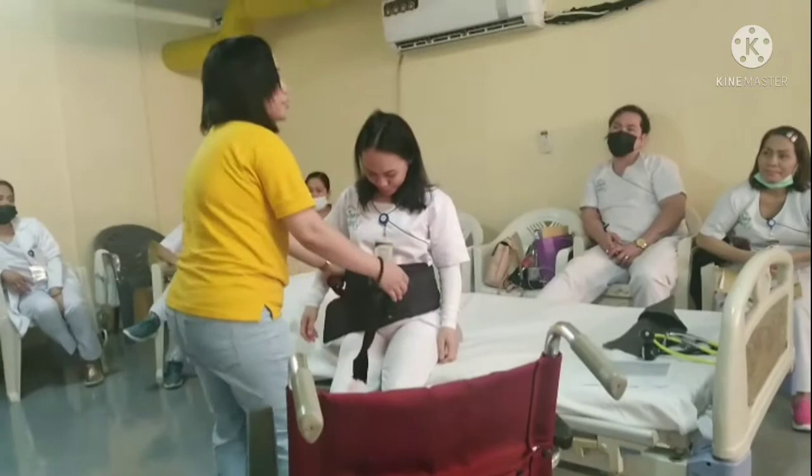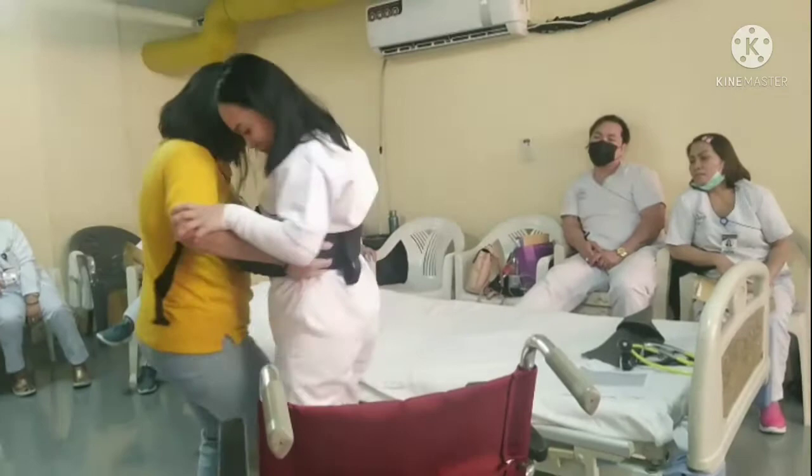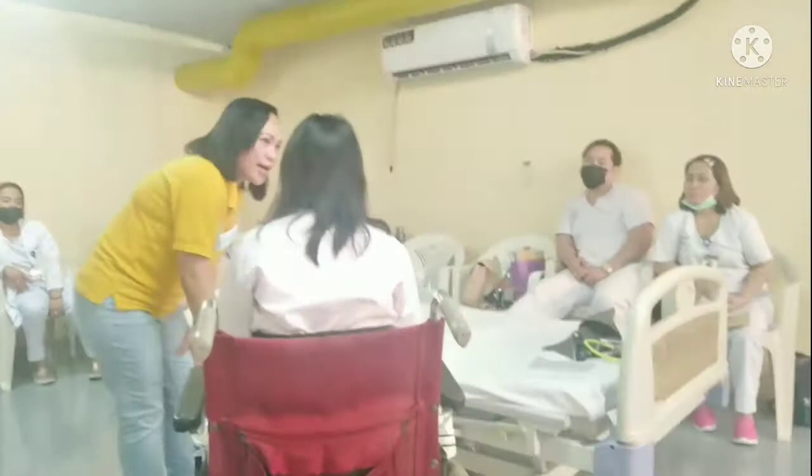Ask her to help herself also, and count 1 to 3. Okay ma'am, can you please help me stand? Okay, 1, 2, 3. I forgot to put the slippers — before you transfer the patient to the chair, you must have the patient wear their shoes.